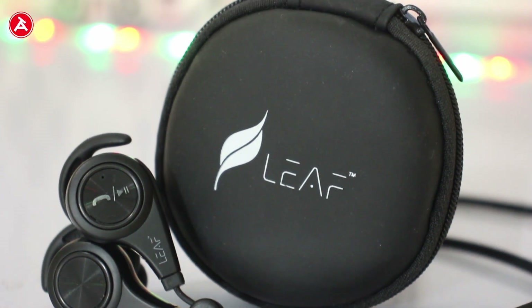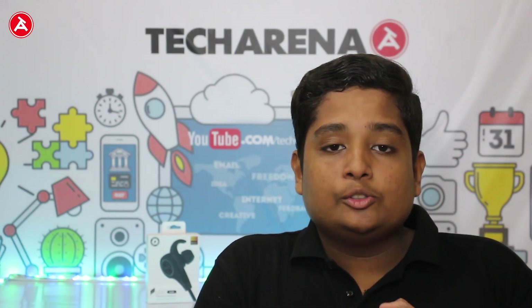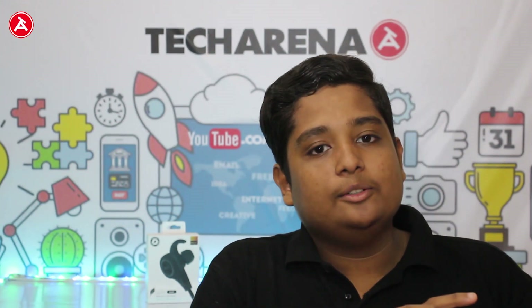That's it for today's video. Hope you liked it. If you want more tech reviews, please subscribe to our channel and press the bell icon. I am Arnav, signing off from TechArena — see you in the next video.